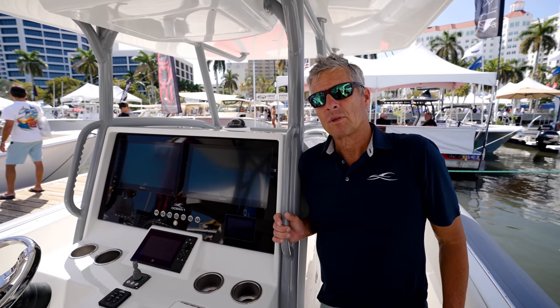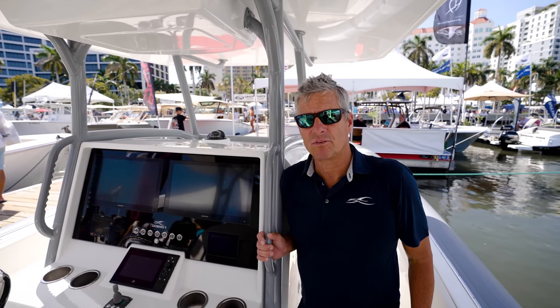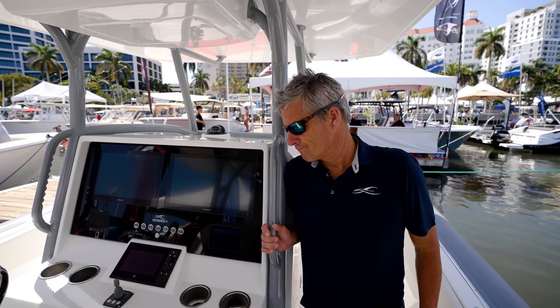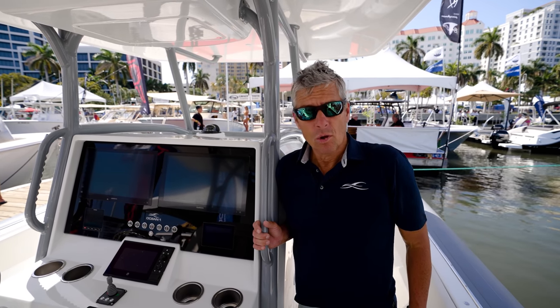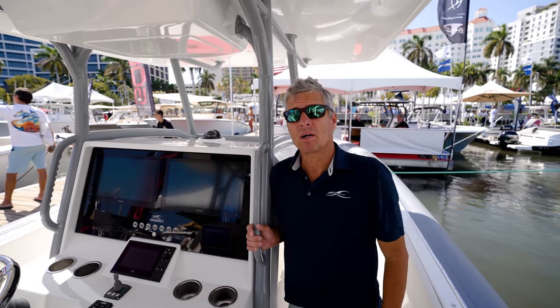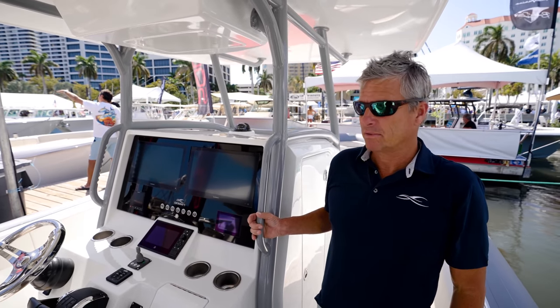Price points on the 37? It's right around $550,000 to $600,000 depending on how many options you add. Anything else they can put on there? Seating, decking, electronics, power, colors — all of those are ways to customize the boat to your liking.